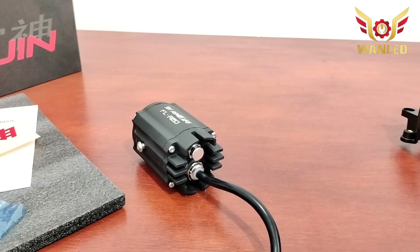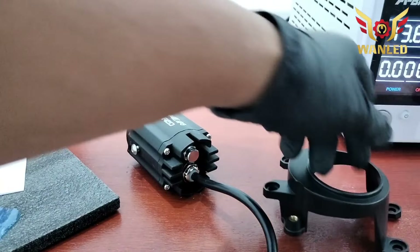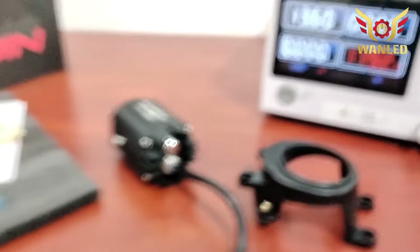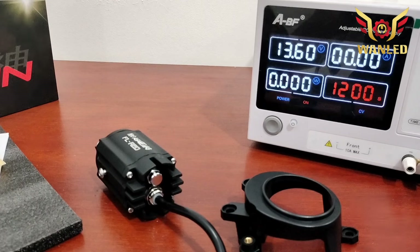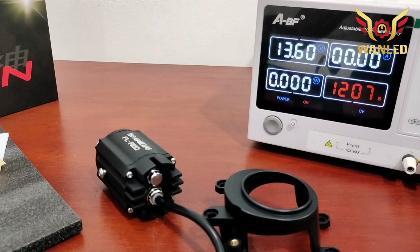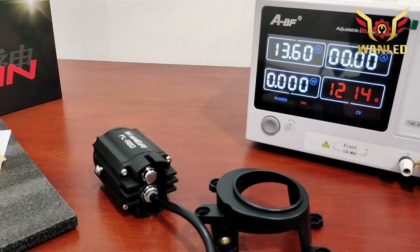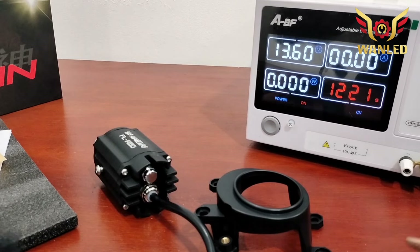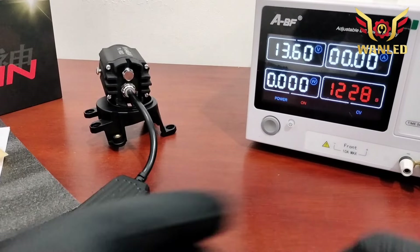Sekarang kita ambil dulu quadmeter-nya. Ini quadmeter-nya, settingan di 13,6 volt, posisinya sudah on. Ampere-nya masih di 0. Sekarang kita coba tes untuk posisi low beam. H11-nya belum ketemu — ini biar ada jarak. Ada, oke.